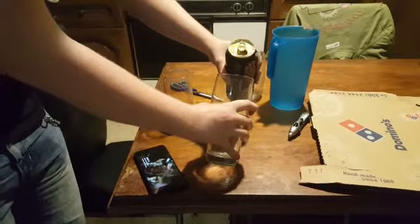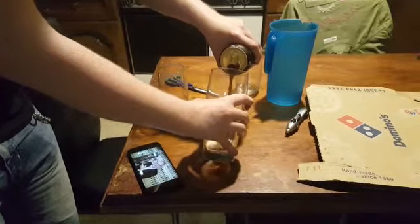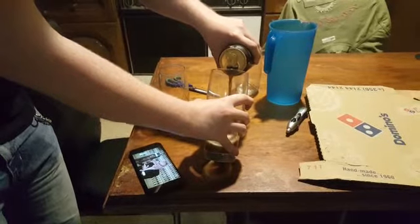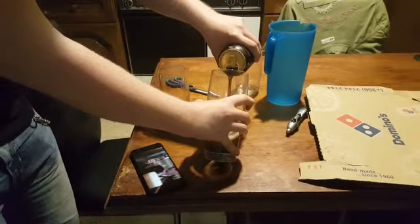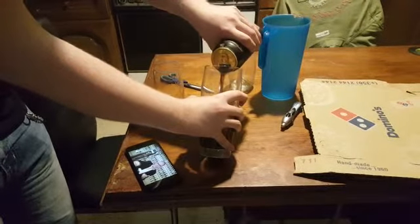Third step: nice and slow, add the liquid off the back of the harp — you'll hear that sound. Keep the glass at an angle until the liquid comes to the bottom of the harp, then slowly straighten the glass until it comes to the top of the harp. You stop. Step four.